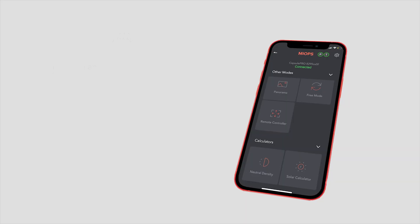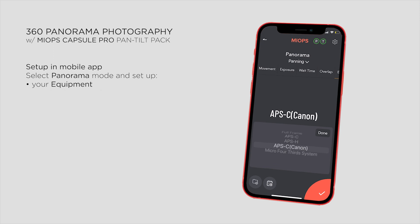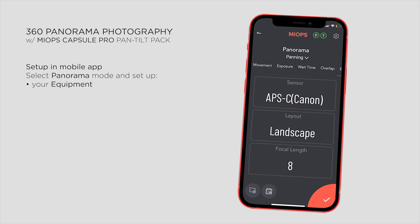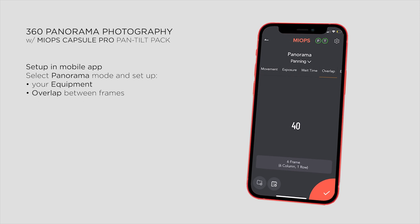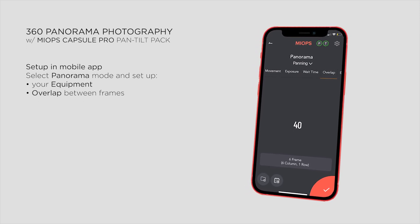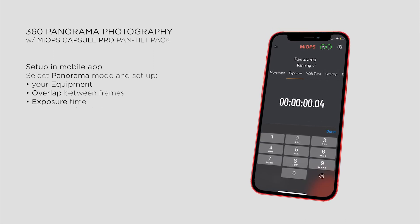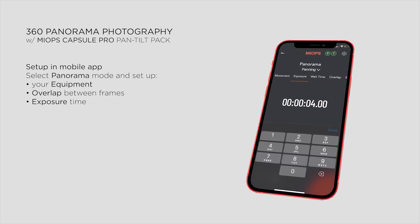Let's go back and see the next step — setting up everything in the app. First I select Panorama mode and go to my Equipment settings. Here I add that I'm working with an APS-C camera in Landscape mode, using an 8mm fisheye lens. Another important data is Overlap, which affects how much the camera turns between two shots. The ideal value is around 40%. As I shoot with manual exposure settings, I can tell the app my exact settings to make sure it won't start rotating before a photo is taken.